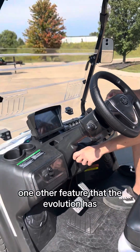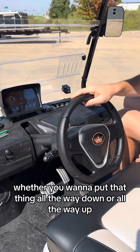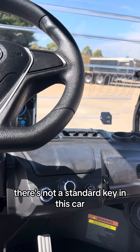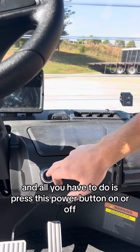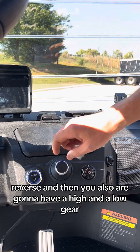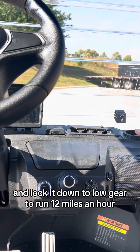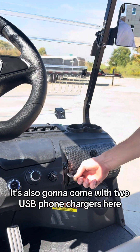One other feature that the Evolution has — it is the only golf cart on the market with a telescoping steering wheel. Whether you want to put it all the way down or all the way up, it's going to fit just about anybody. There's not a standard key in this cart; it comes with two key fobs to power it, and all you have to do is press this power button on or off. Forward and reverse is set up with this knob — drive, neutral, reverse. You also have a high and a low gear: in high gear you can run up to 25 miles an hour, and lock it down to low gear to run 12 miles an hour. It's also going to come with two USB phone chargers.